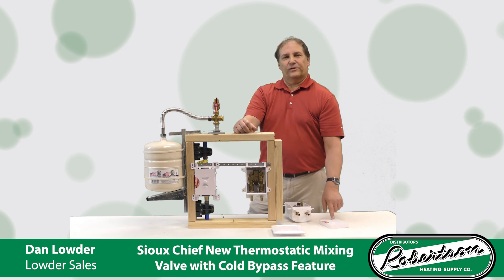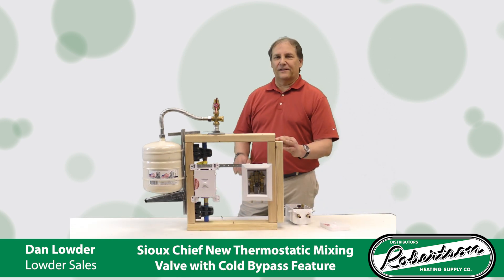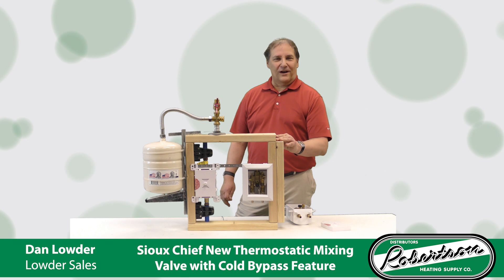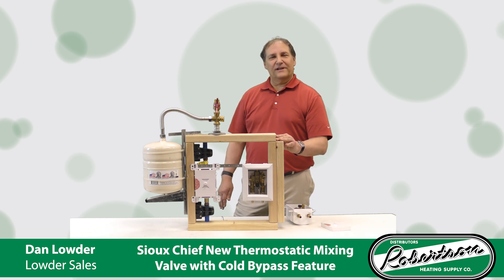All Sioux Chief Ox boxes come with debris covers. For more information on Sioux Chief's thermostatic mixing valve, go to SiouxChief.com. You'll find a large variety of Sioux Chief's other Ox boxes, such as kitchen box, laundry box, ice maker box, AAV box, and many more. Please contact your Robertson salesperson for additional information. Thank you.